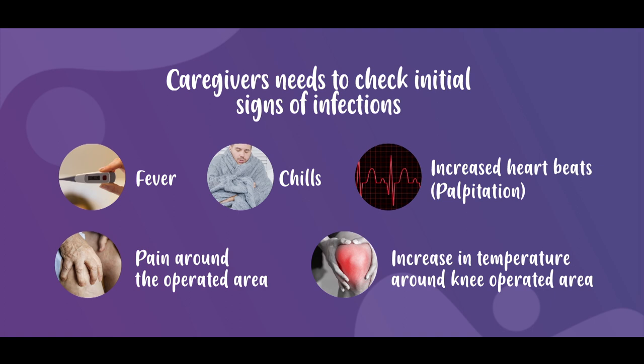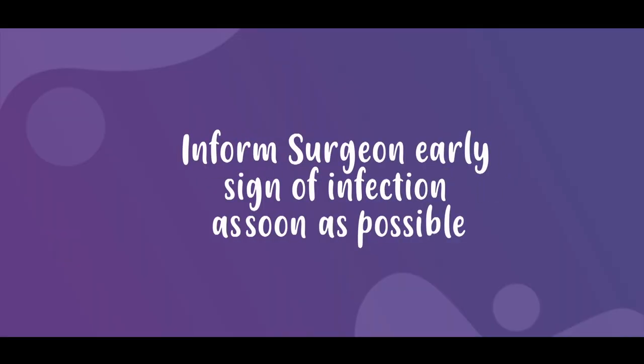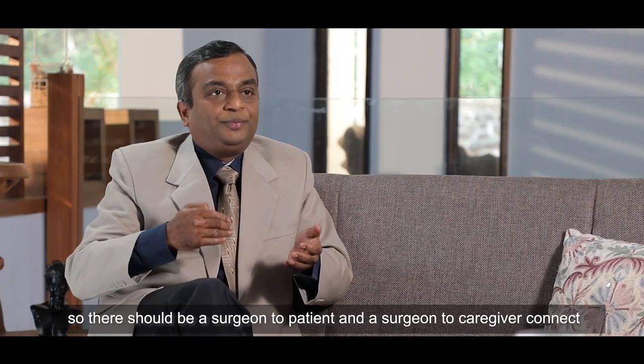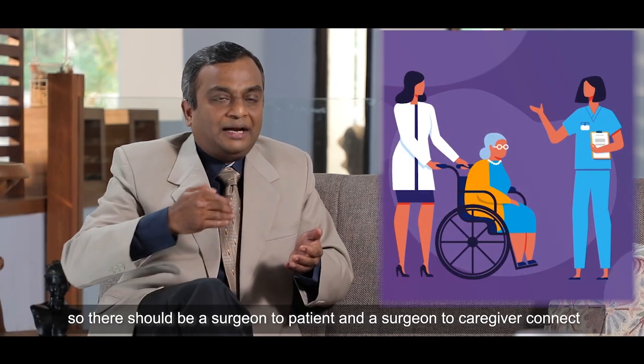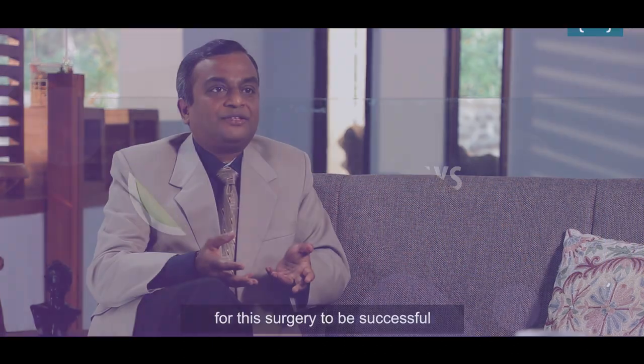In case any of these things pop up, the caregivers need to contact the surgeon or his assistant as soon as possible and get their doubts cleared. There should be a surgeon-to-patient and a surgeon-to-caregiver connection, which is essential for this surgery to be successful.